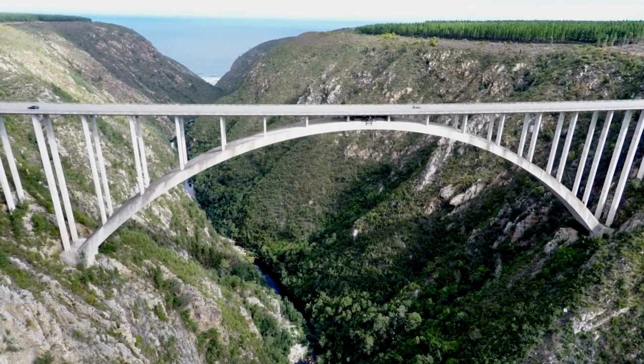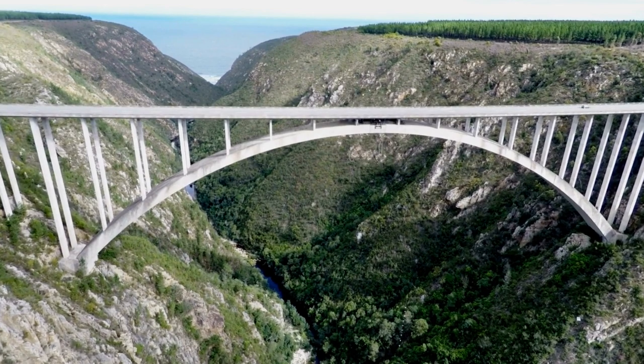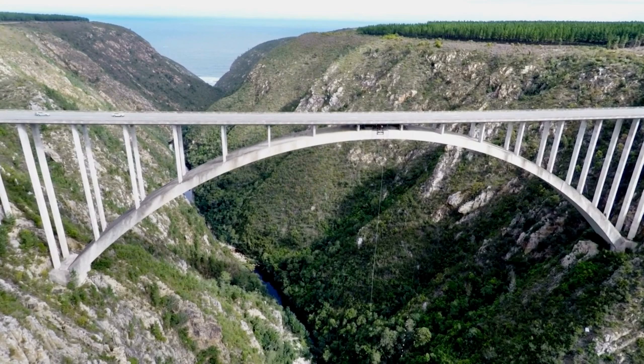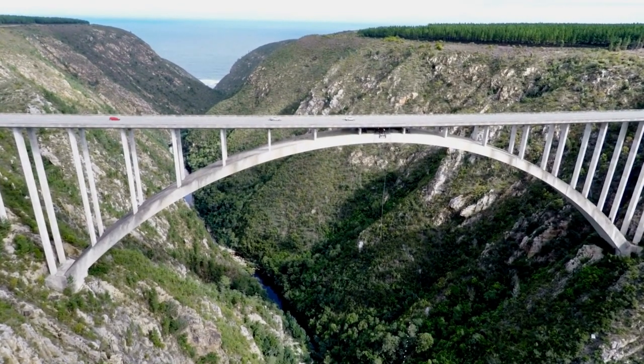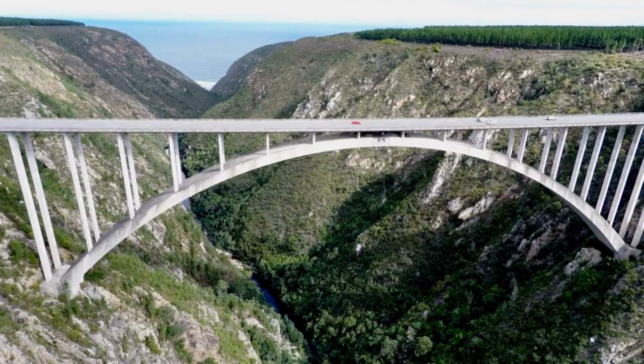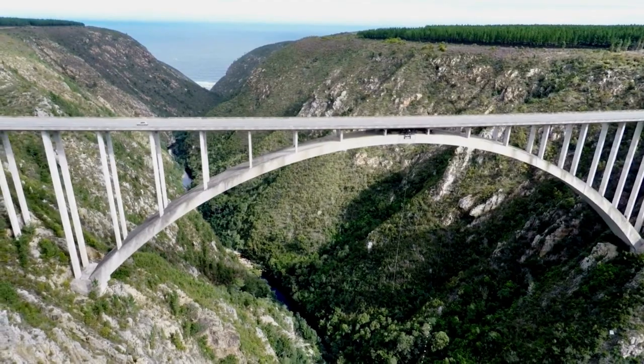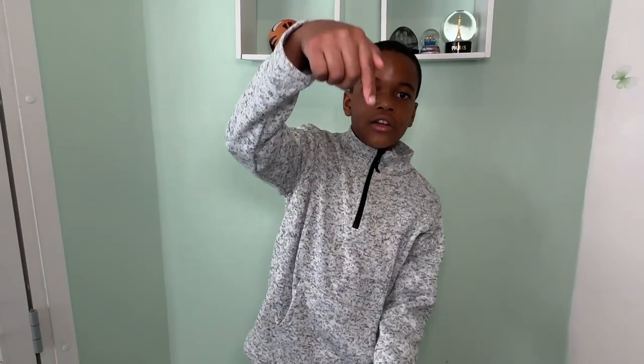The third type of bridge we'll be talking about is an arch bridge. An arch bridge can be in two forms. One form is a top deck design. A good example is Bloukrans Bridge in Western Cape, South Africa. Bloukrans has a deck above the arch, and the arch is supported onto the mountains. There is compression on the pillars connecting to the arch, which pushes onto the arch, which pushes onto the ground to keep it stable.